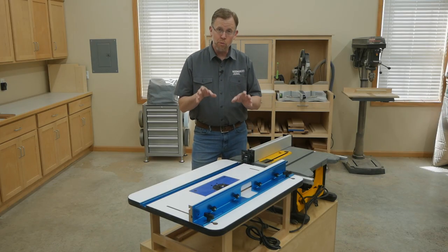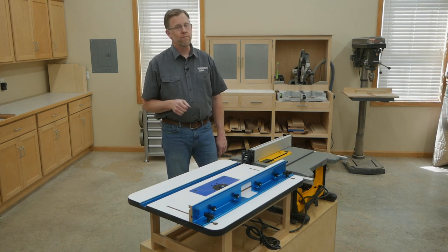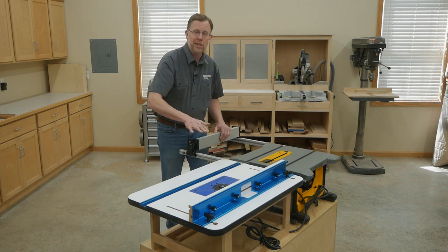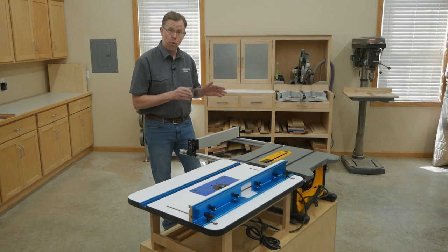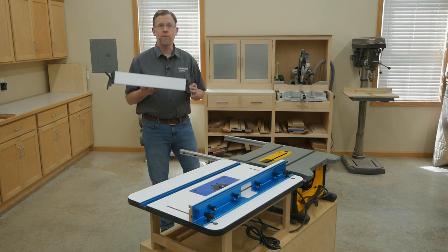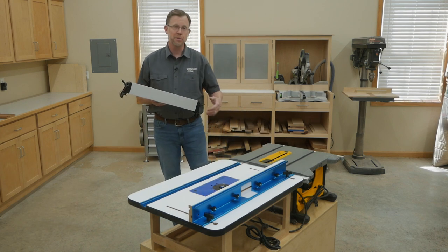Now maybe you're wondering, when I'm routing, won't the table saw's rip fence get in the way? Well, it might, but on this saw, I can pull the rip fence pretty far out to open up the space I need for routing. And on most job site table saws, there's a quick and easy way to remove the rip fence altogether. On this saw, I just flip a couple of levers, and the rip fence comes up and off. And now I've got all the space I need.